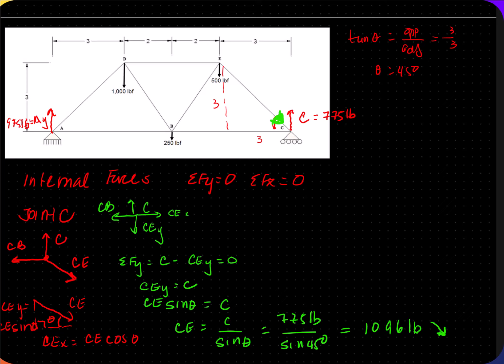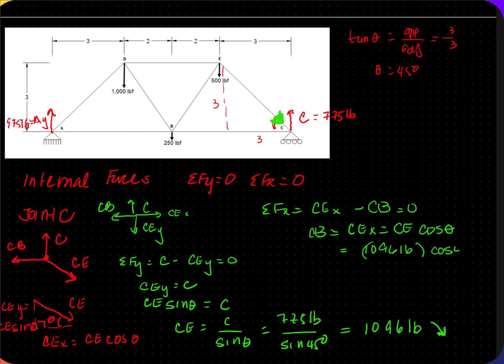Now I write a sum of FX: CEX (going right) minus CB (going left) = 0, so CB = CEX = CE·cos(θ) = 1096 × cos(45°) = 775 pounds. Since it came out positive, CB is going in the correct direction — to the west. I'm going to draw that vector in.